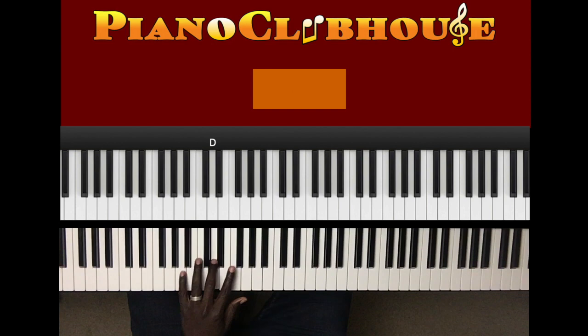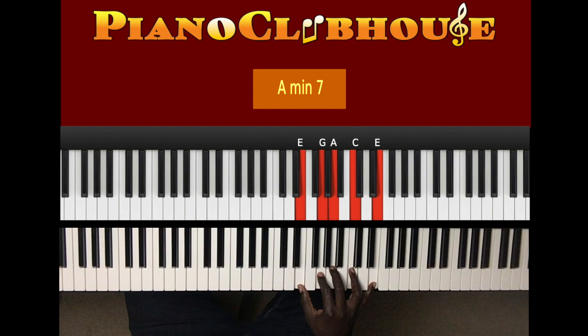Now let's break that down. What I played was this: A in the left hand. Right hand: E, G, A, C, E.